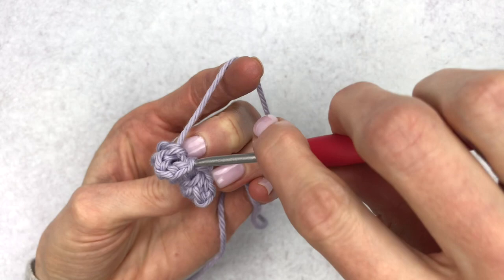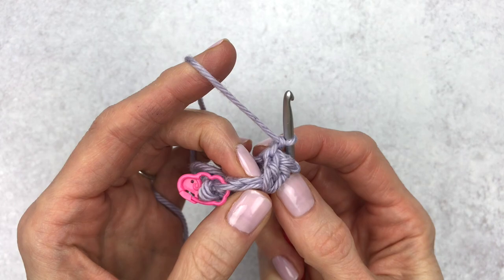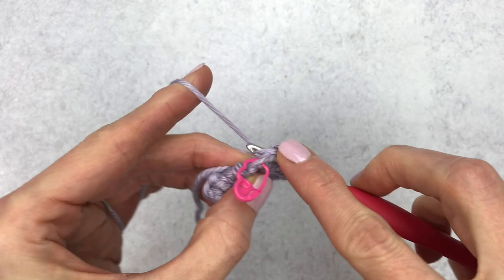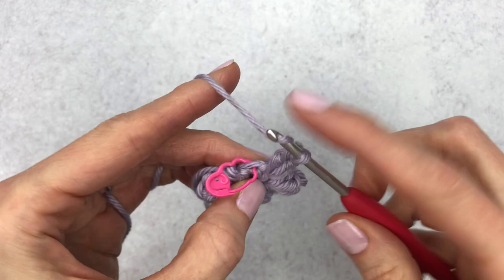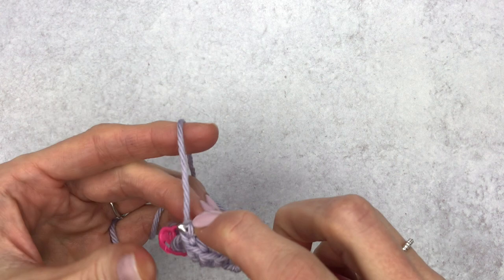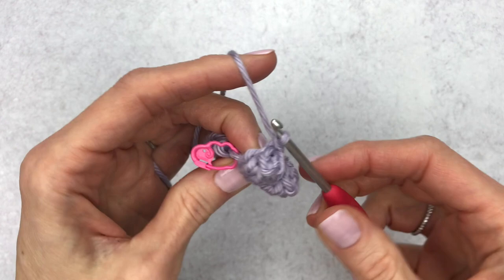We have two stitches to go. Make five double crochet into the next stitch — this is just a fun and easy one that kind of looks like a star, so if you need a star for anything or want to dress up your amigurumi you can use this. Insert your hook from front to back in the first double crochet, grab your loop, pull it through the stitch, and then make one chain.